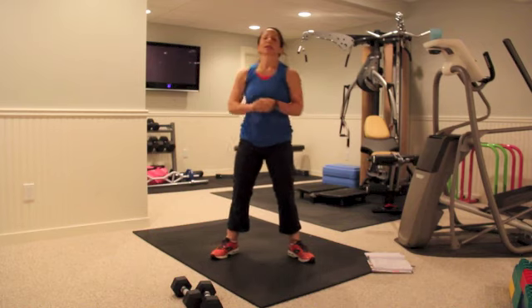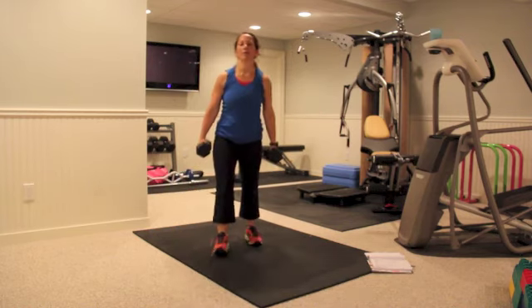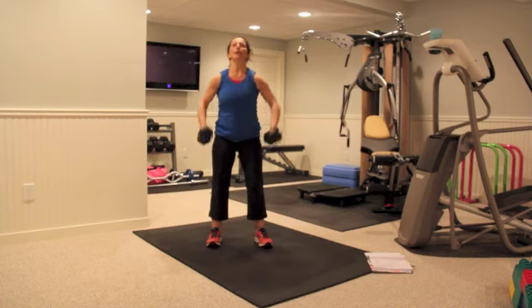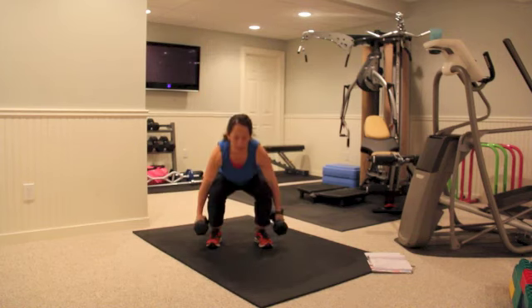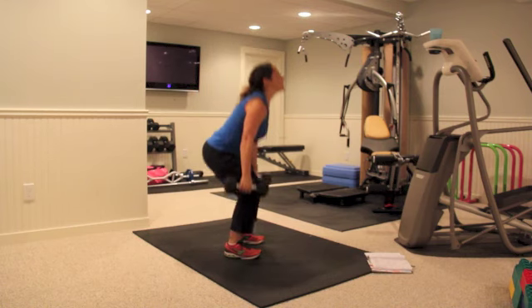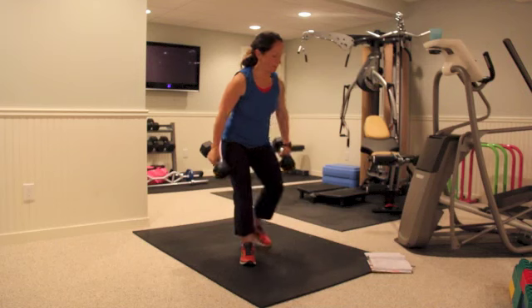Then we have a clean and press with the dumbbells — ten reps of these. You're going down, bring the weights up, press it up. Down, bring the weights up, press it up. You can add a little knee dip here and press, incorporating the legs as well. Make sure you breathe throughout.